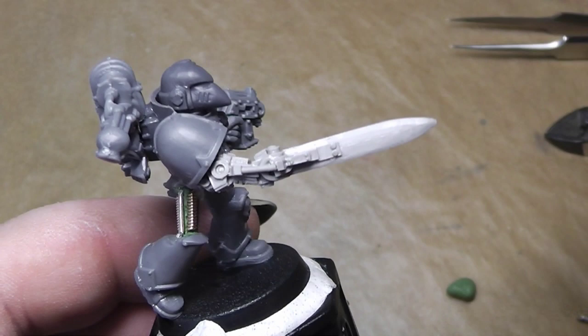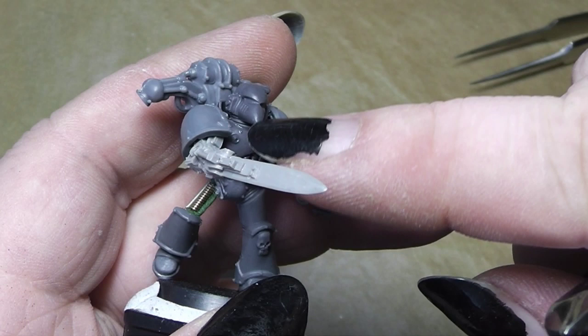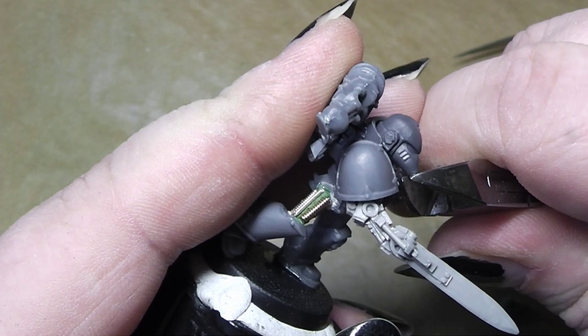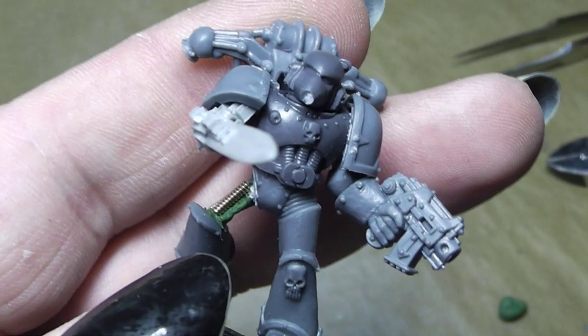For that purpose we want to have a wire from the nozzle of his head right here to his belt. I will cut away a little bit of the nose with a hobby knife. And at that place we can now drill in a hole with our trusty hand drill.